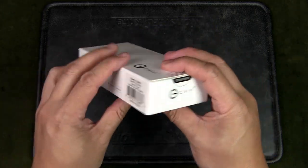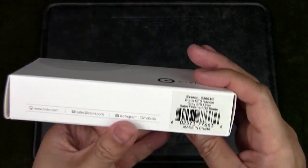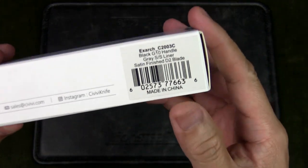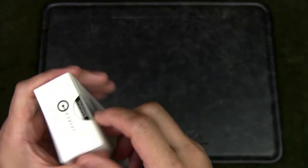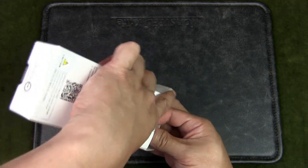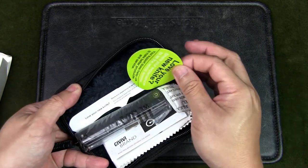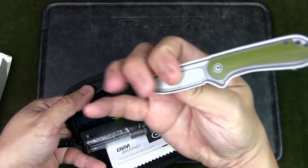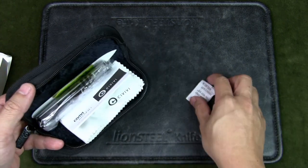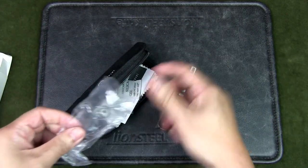It comes in the standard Civivi white box, which is printed with various information including the lifetime warranty, some contact information, and labeling for the product. It also comes in a zippered nylon pouch, as with all the Civivi knives. Inside we get a bunch of stuff including stickers, some product information on the brand, a microfiber cleaning cloth, silica gel, and the knife wrapped up in plastic.